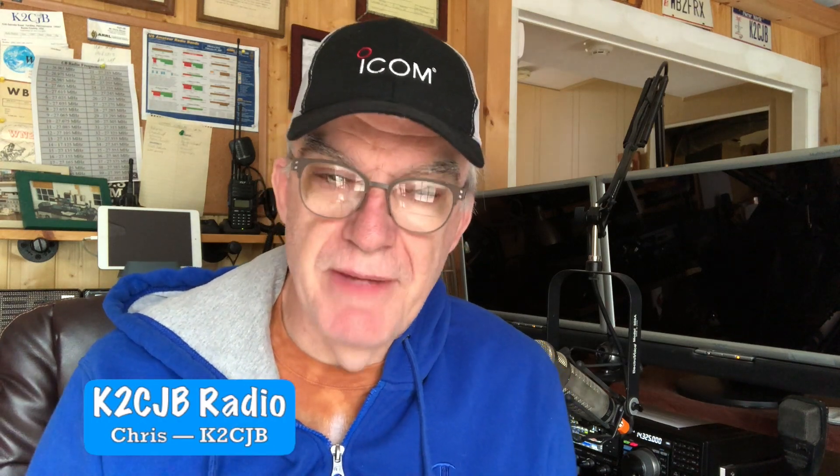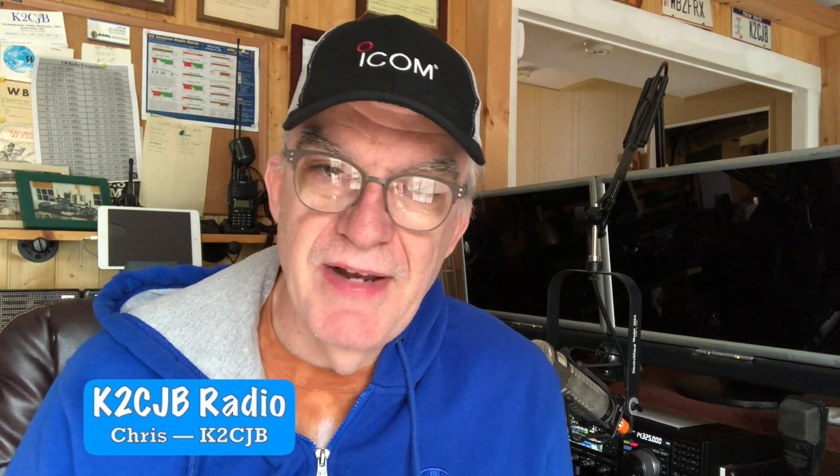Hi, it's Chris K2CJB with K2CJB Radio. Welcome back to the channel. Today I'm going to do a follow-up video.